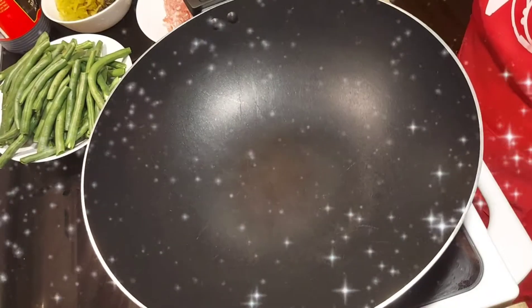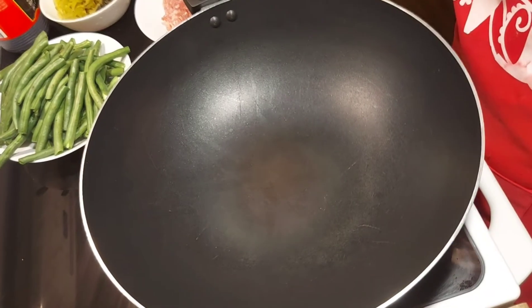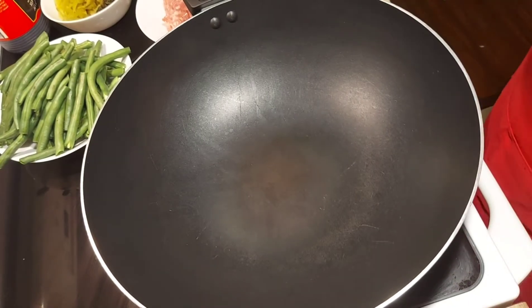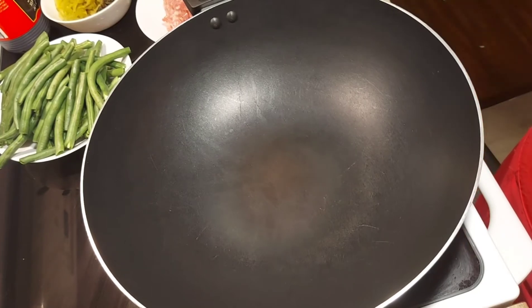Hello everyone! Today we will be cooking a very simple, very easy, but very delicious recipe. We will be making a green beans stir fry with minced pork.